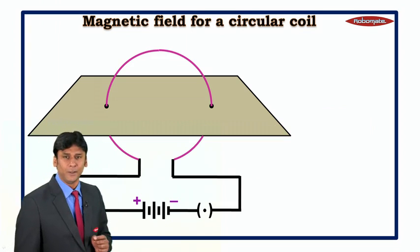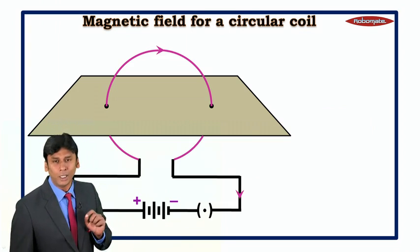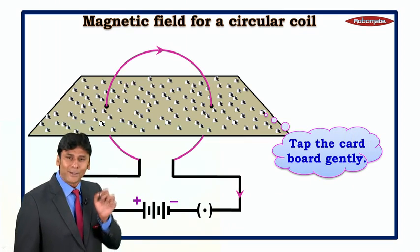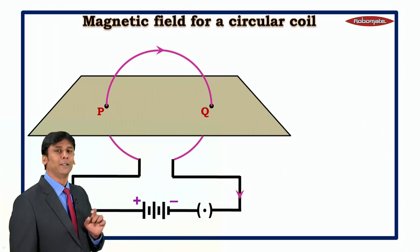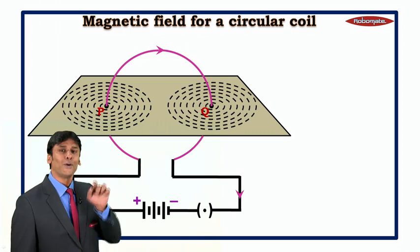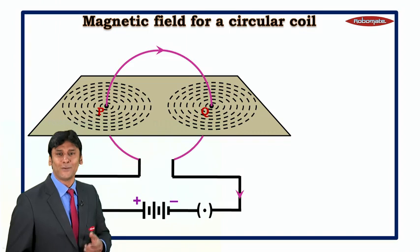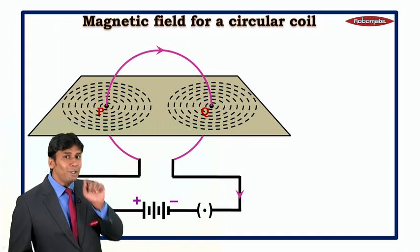After connecting the battery and plug in series, take some iron filings and sprinkle them on the cardboard. Now tap the cardboard gently. It is observed that at points P and Q, all the iron filings arrange themselves in the form of concentric circles. This is because the magnetic field is in the form of concentric circles.